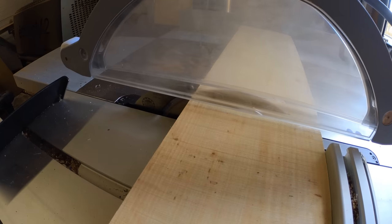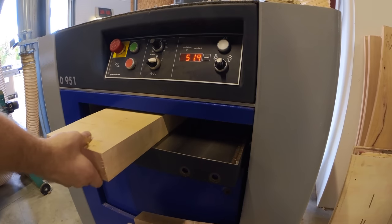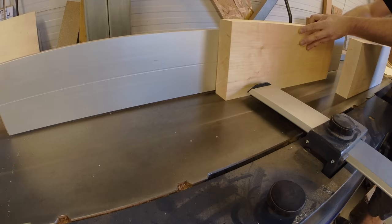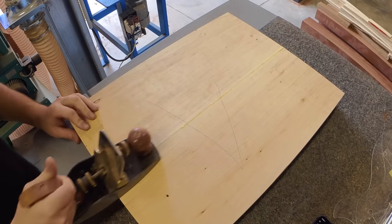After the wood for the guitar body has been selected, the first part of the process is to cut it on a circular saw and then send it through the planer. Here we're using alder. As the body will be a two-piece, the two sections are glued together and clamped before being planed again.